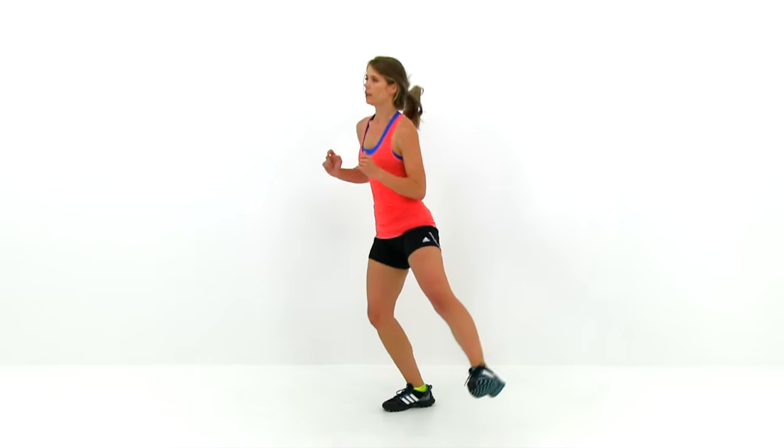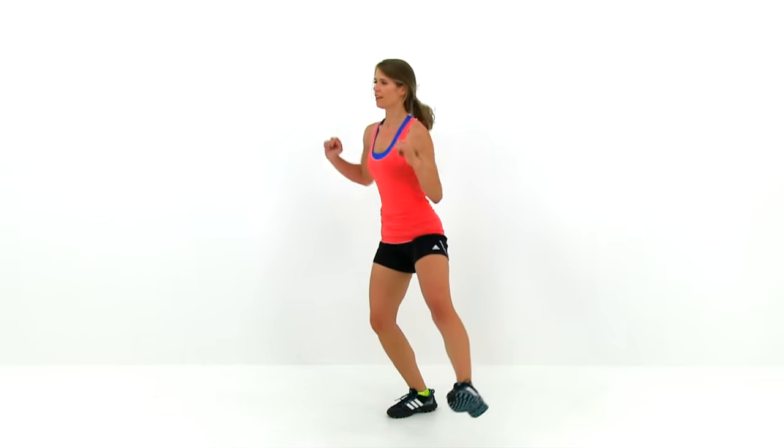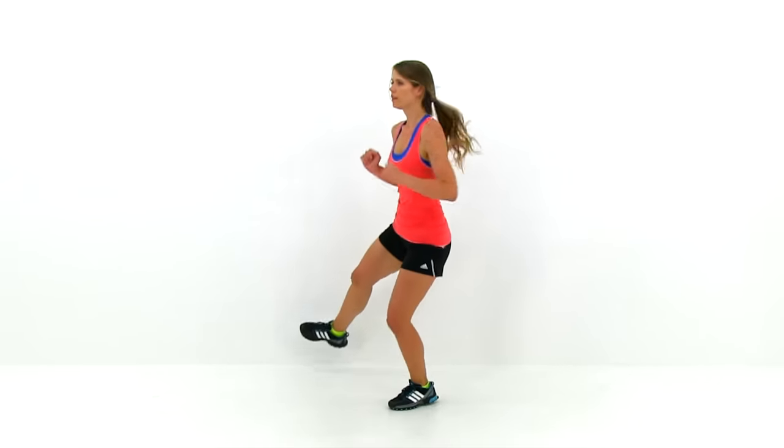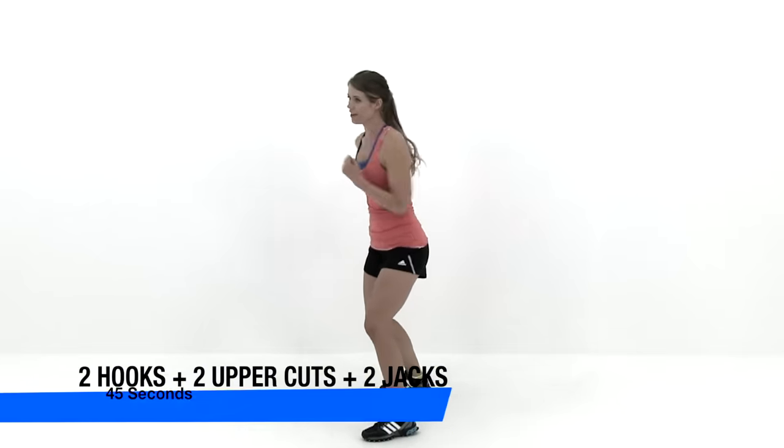Just about 10 seconds left, we're almost done. Just keep that leg motion going, we've got five seconds left. Be as light on those toes as you can. And relax. Let's go ahead and move on to the next exercise.